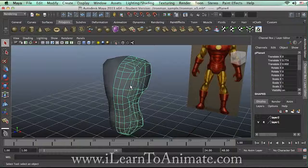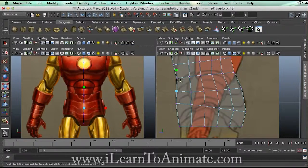Hi, I'm Nashlin, and thank you for watching ILearnToAnimate.com. Of course you can also start to refine the front if you need to.